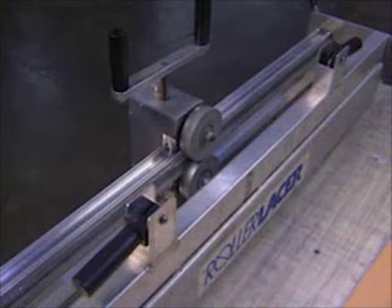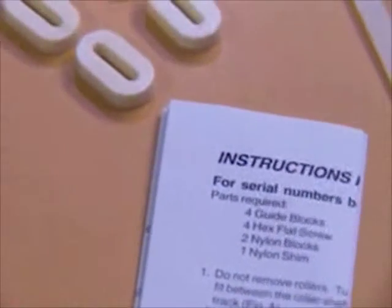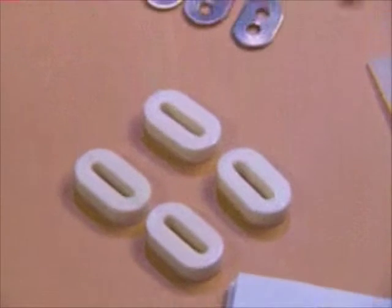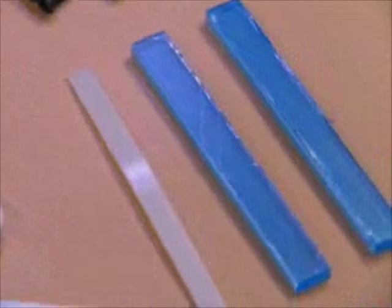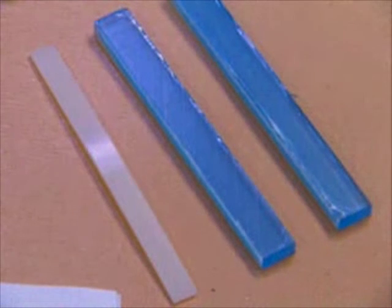For replacing guide blocks for serial numbers between 3500 and 49999, the following parts are required: four guide blocks. All appropriate hardware for lasers with serial numbers between 3500 and 49999 is included in the guide block replacement kit. Also required: two nylon blocks and one nylon shim.